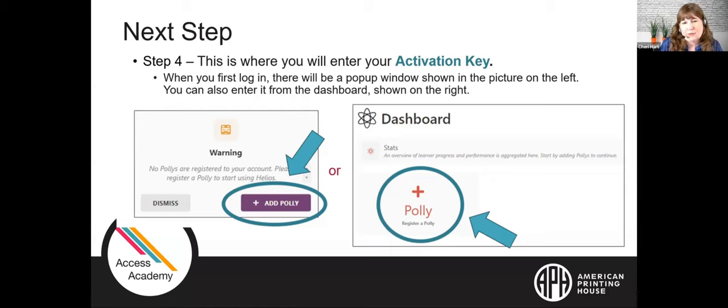On the Poly page you'll see a small picture of a Poly, the Poly ID for the one you just linked, when it was last active, and a settings button at the far right. You also have full access to your Helios account on your smartphone — scan the QR code, tap the sign-in button at the top right, and log in through the same steps. You'll need to use a web browser on your phone, as Helios does not have an app at this time.